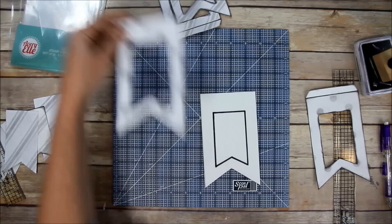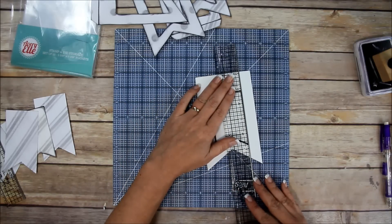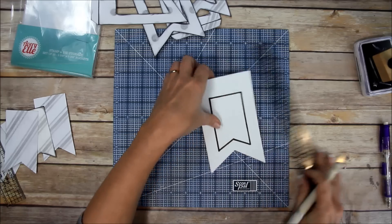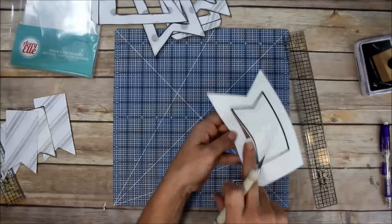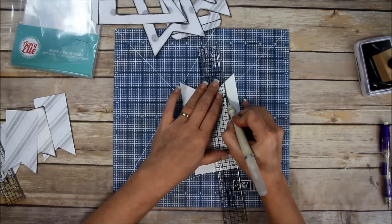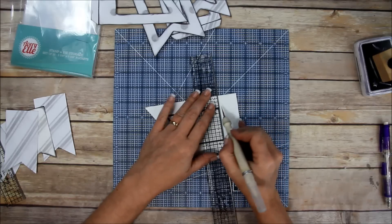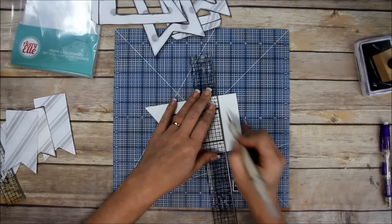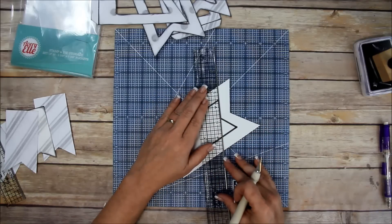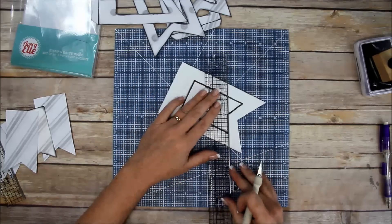Don't worry about the thick Sharpie line because you're going to cut on the other side of it. Use your craft knife - it should cut right through. You want to cut on the outside of that black line. This is just one way; if you don't have fun foam you can use chipboard or recycled cereal boxes. Part of what makes the shaker fun is that stuff moves around, so you need a little bit of thickness.